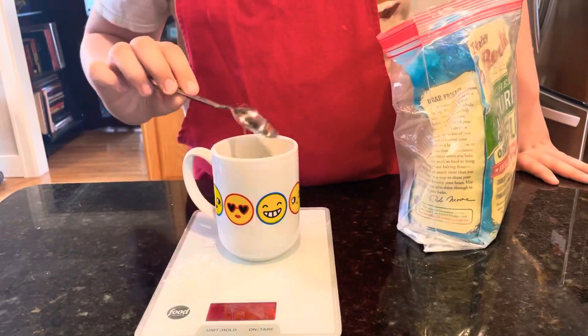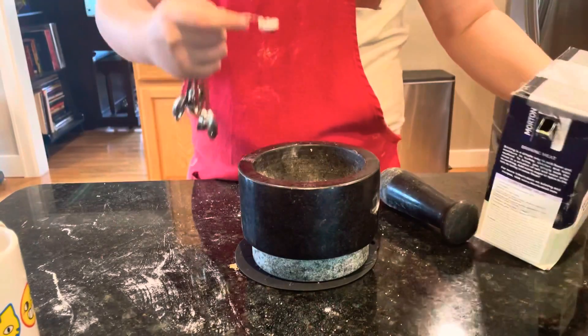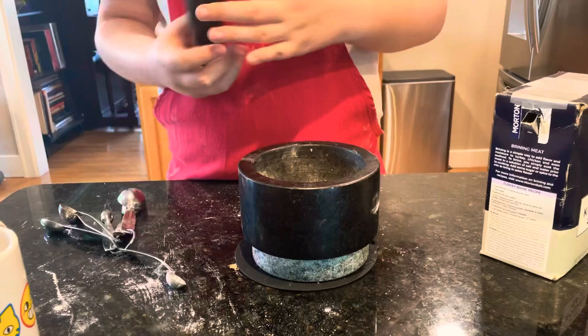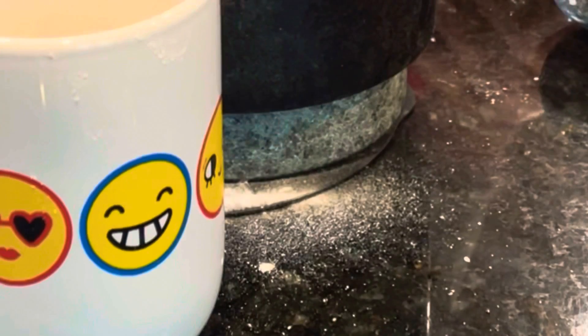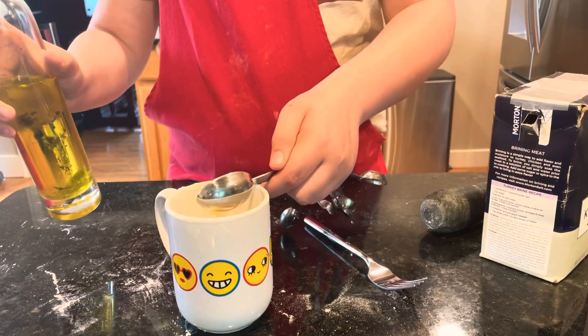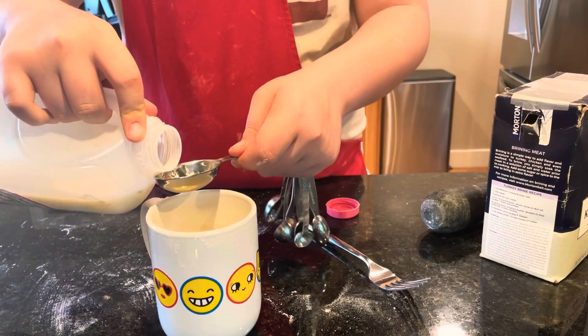We are starting with putting four tablespoons of all-purpose flour, or two fluid ounces of flour, into our mug. Then we're adding one-fourth of a teaspoon of baking powder, then one-eighth of a teaspoon of salt, then one tablespoon of olive oil, then three tablespoons of milk.